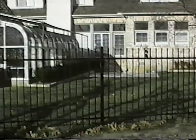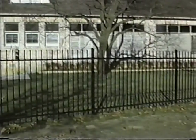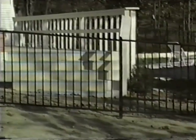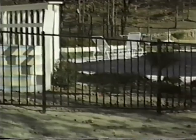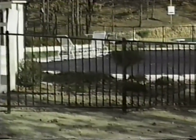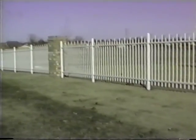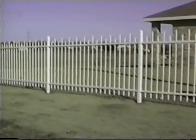The Classic's pointed pickets provide the continuing popularity of the traditional look of elegance. The smooth top-rail picket termination of the Majestic style makes it a highly desirable choice for pool fencing and other backyard landscaping applications. The staggered spear Warrior style is a frequent choice for providing eye-catching accent to high visibility perimeters.